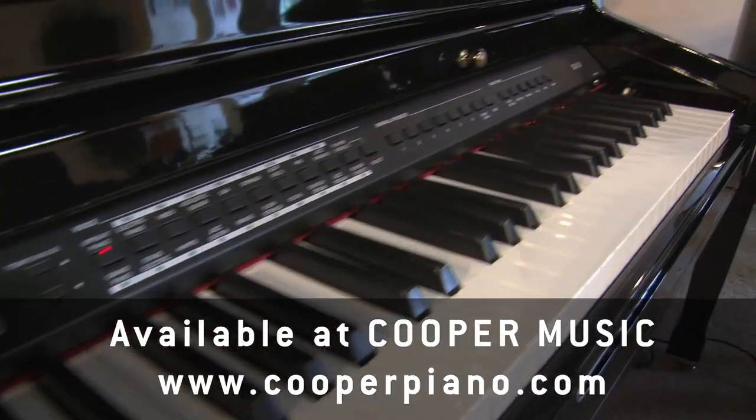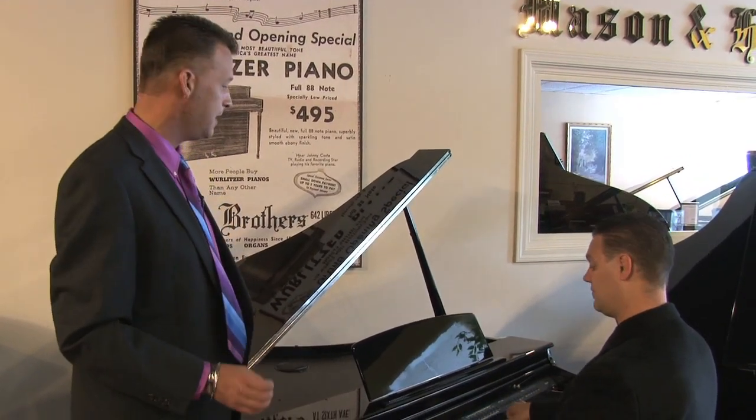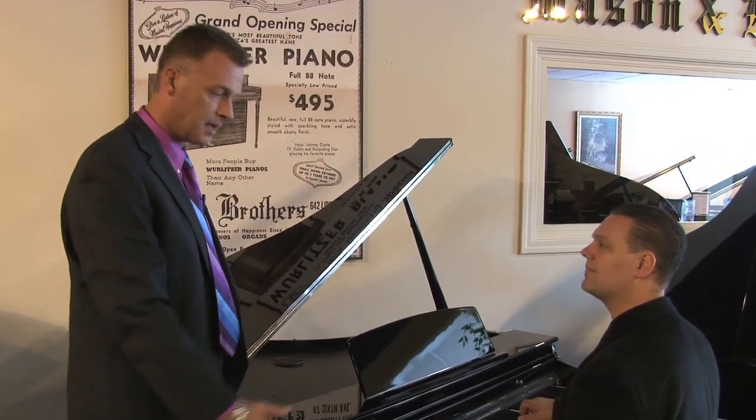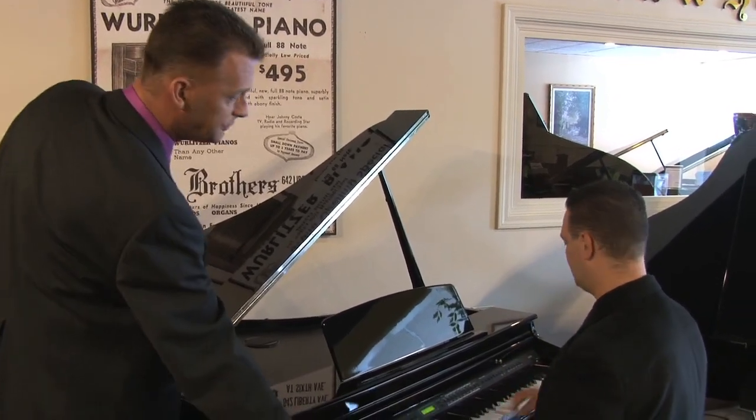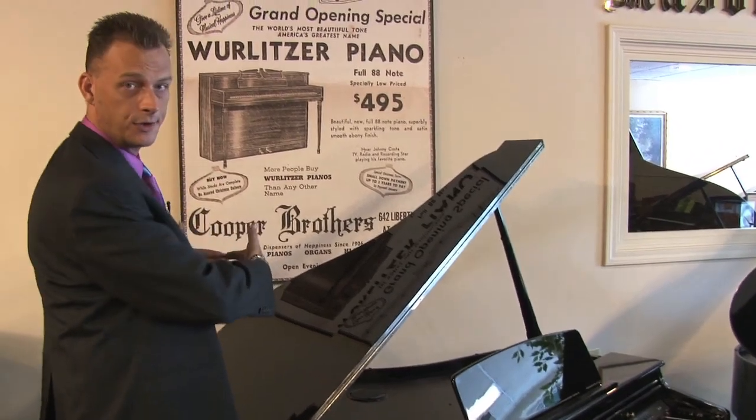The nice thing about the digital baby grands is they cost a lot less than a real acoustic piano and they don't take up near as much space. This piano is three foot ten from the front to the back, so it fits nicely in any corner of any home.